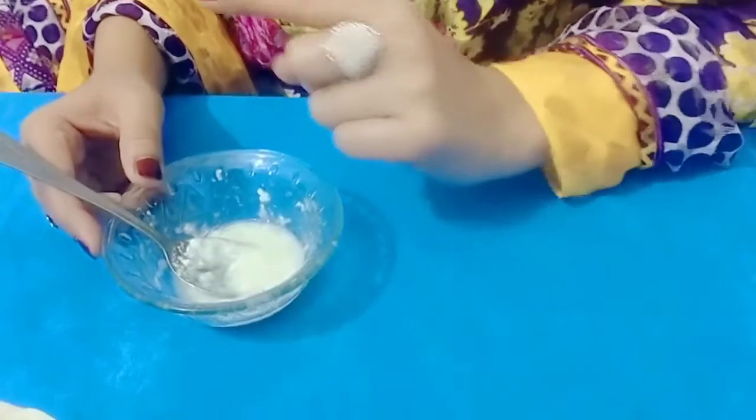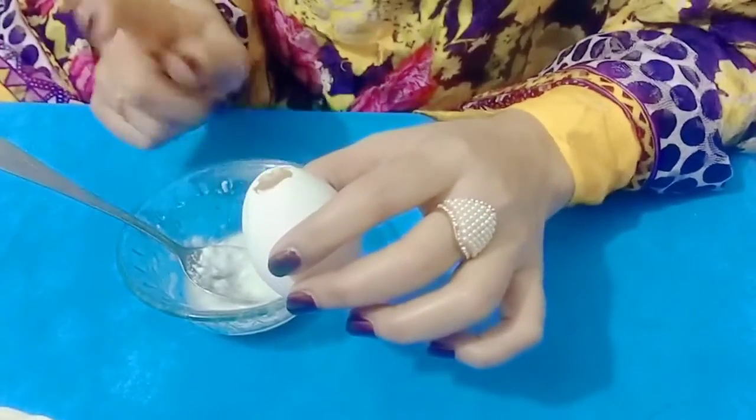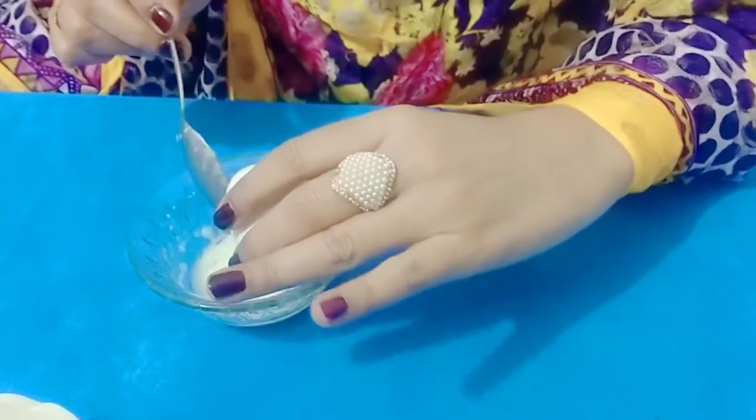Then we have to use the second ingredient. The other ingredient is the onion. We will use only the onion — put the onion in half.